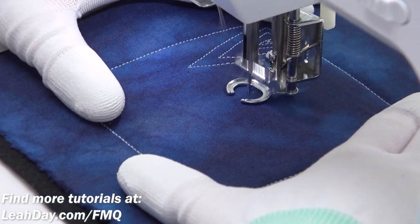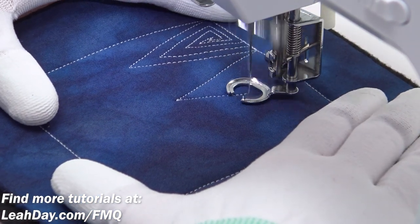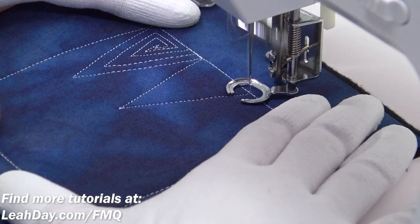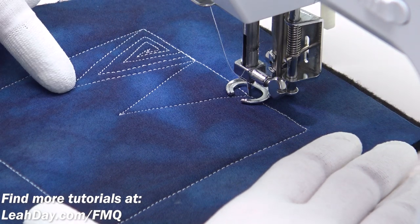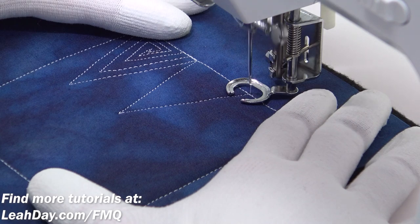Hello my quilting friends! My name is Leah Day and welcome to this free motion quilting tutorial. Today I am quilting Electric Pulse. This is an edge to center design and it's going to start out by stitching a triangle shape.